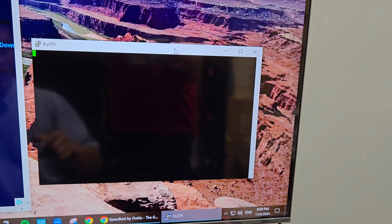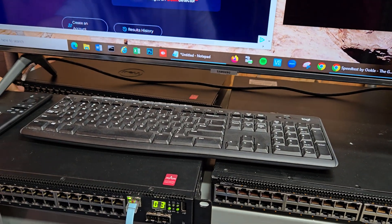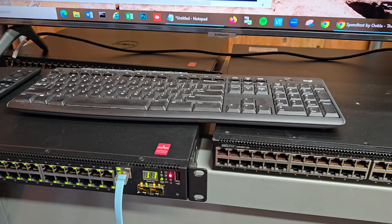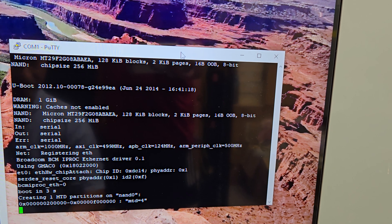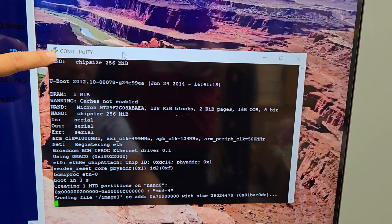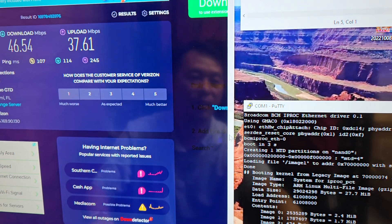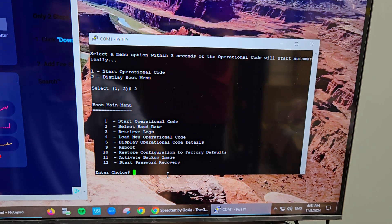Once the screen pops up, you need to power cycle the switch — unplug the power and plug it back in. Watch the screen and you only have three seconds to press the number 2 to get the boot menu. Make sure you've clicked on the PuTTY window to select it; otherwise pressing number 2 on the keyboard won't register.